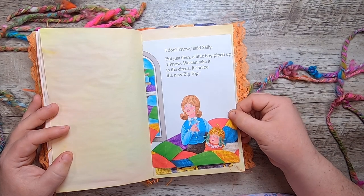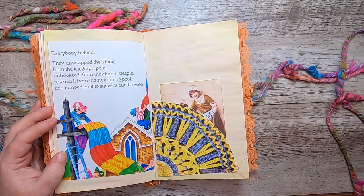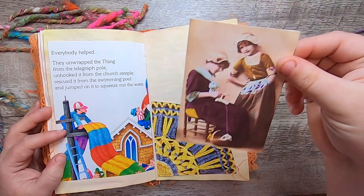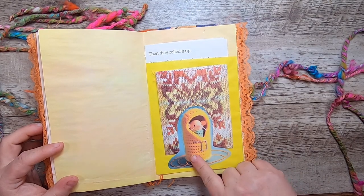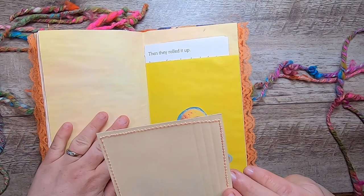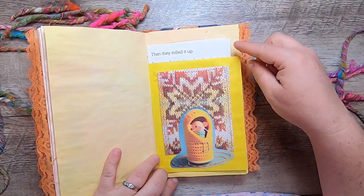"'I don't know,' said Sally, but just then a little boy piped up. 'I know — we can take it to the circus. It can be the new big top.' Everybody helped. They unwrapped the thing from the telegraph pole, unhooked it from the church steeple, rescued it from the swimming pool, and jumped on it to squeeze out the water." Another pocket with a vintage image of girls knitting, and this little mouse in a little knitted cave. This has a vintage knitting and crochet book about different motifs of color work, on a little yellow sack.